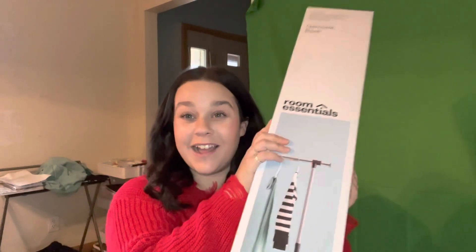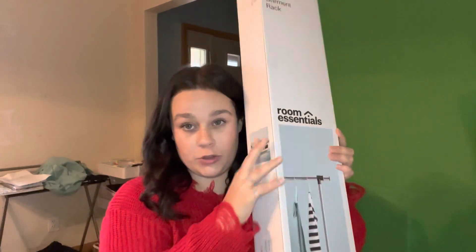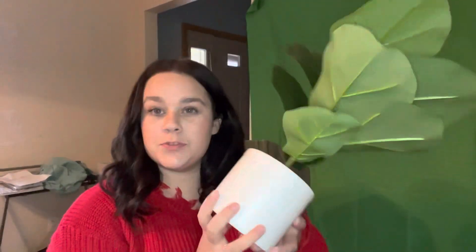To start off, this was only $9 and it's a clothing rack — super cute. I got it for my business, so you guys will see the upcoming pictures. Next, I got this plant from Target. Super cute and I thought it would look great in here and also in product pictures.